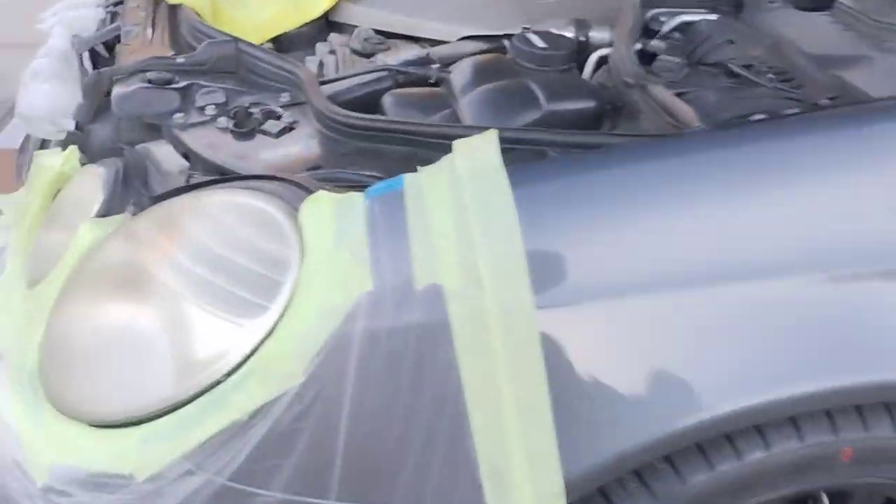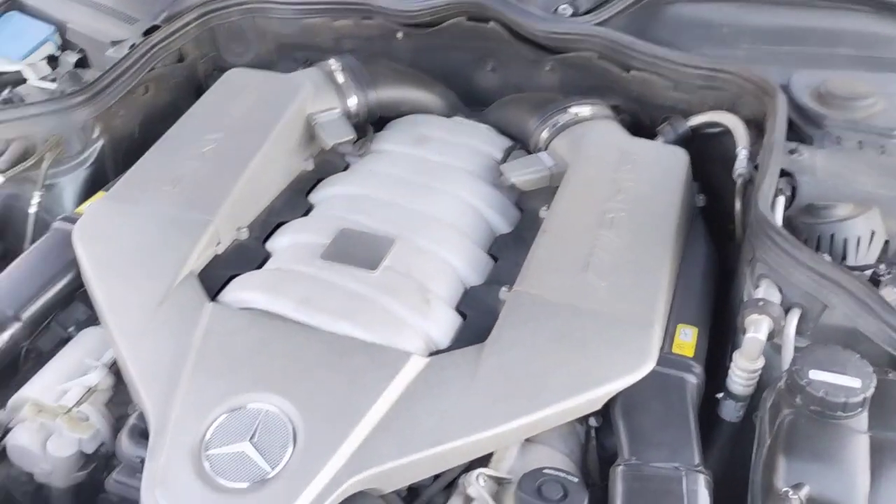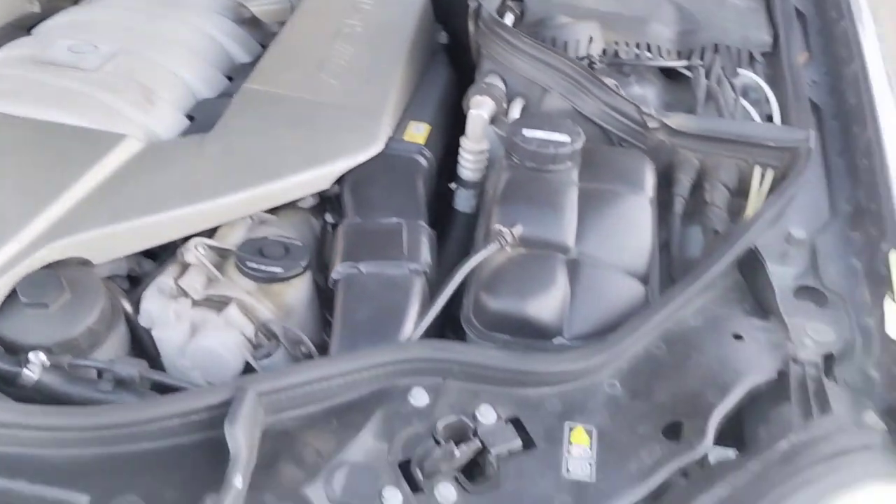Very low mileage, everything is tipped to the T. Check that out — Twin Turbo V8. This thing pushes well over 600 horsepower. Very nice vehicle.